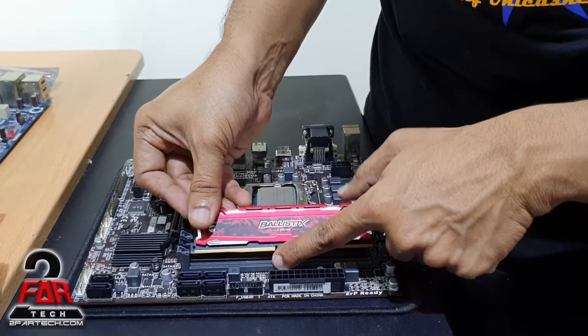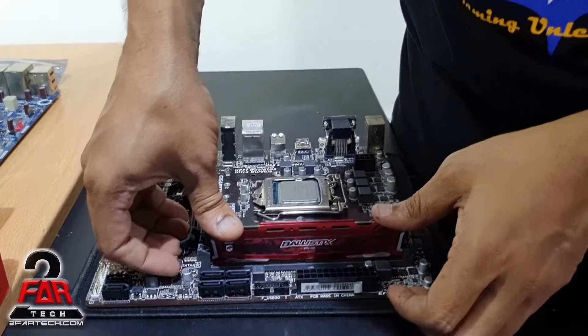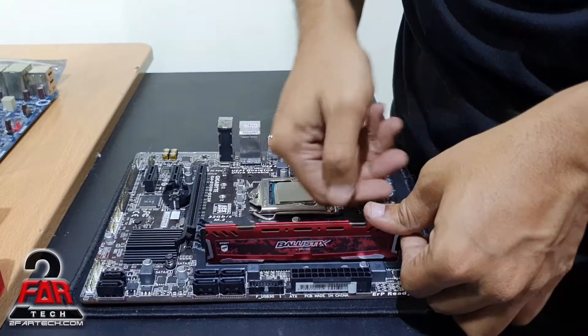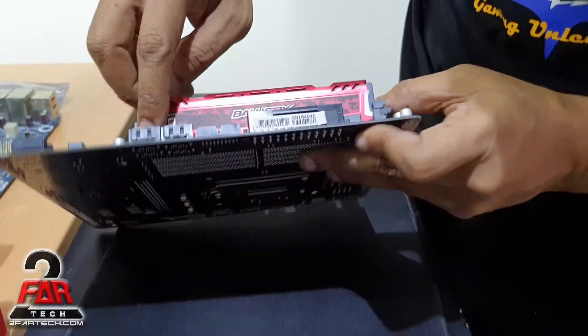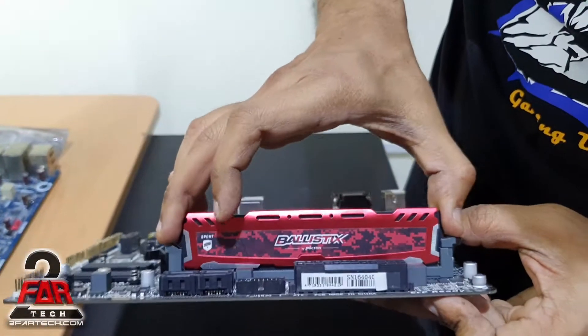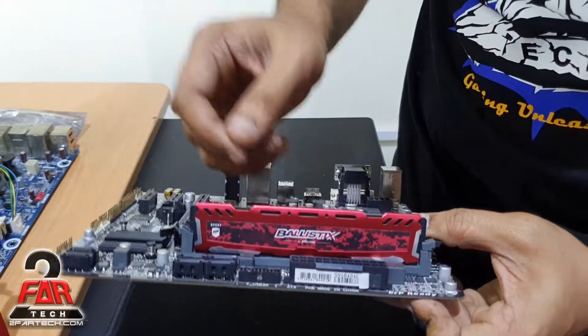Bring the memory in, see where the notch is — it's right here — so this is the correct alignment. Insert it and make sure it's fully inserted. Then press it down so you hear the click. If you look closely, you can see it's fully gone down and it shouldn't be able to come up. If it's still moving, it's not installed — take it out and do it again.